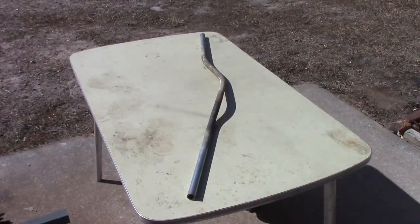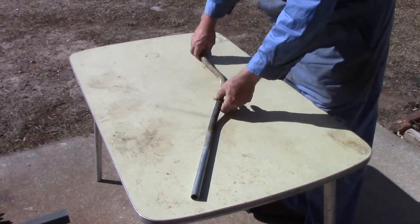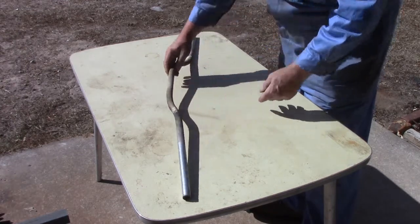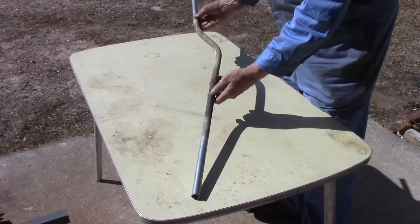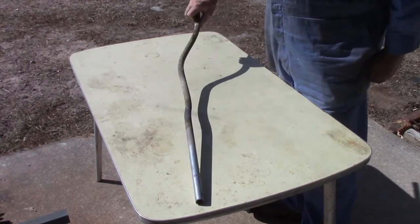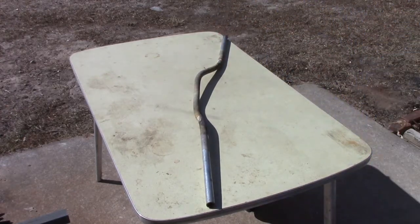That's the end result of my forge bending of a pipe. It was a galvanised piece of pipe and you can see all the galvanising has come off in the heat. But it's a perfect bend — there's been no squashing of the pipe, it came out just beautifully. It's going to replace the existing steering arm with one that can reach past the front end loader. That was quite easy. It came out beautifully, and I'm really happy with the way the forge performed.